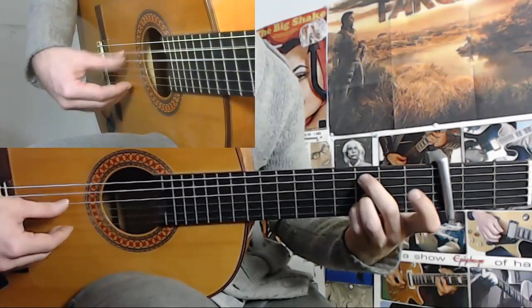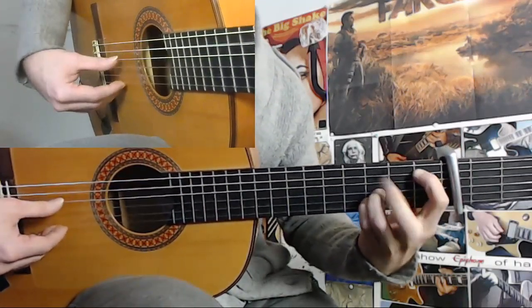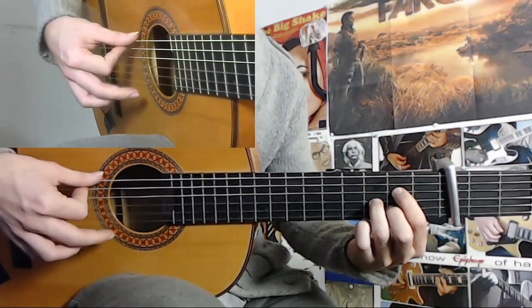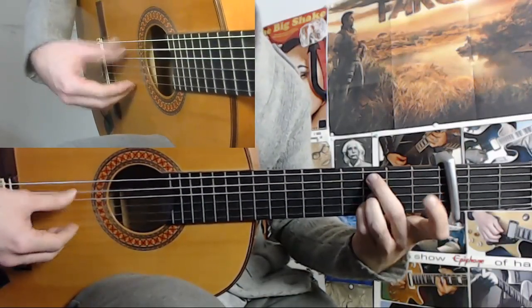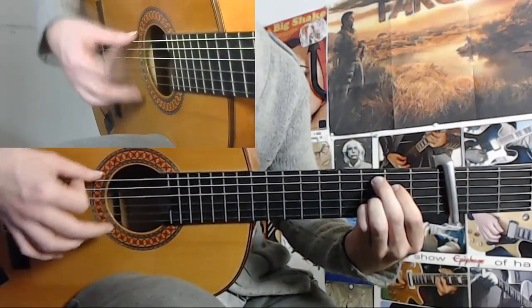And your pinky finger on the 3rd fret of the 2nd string. So the 1st cycle: 6, 7, 8, 9, 10, 11. The 2nd one: 12, 1, 2, 3, 4, 5, 6, 7, 8, 9, 10, 11.